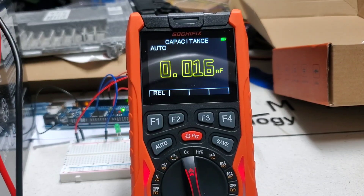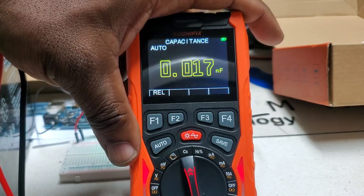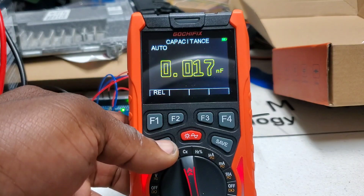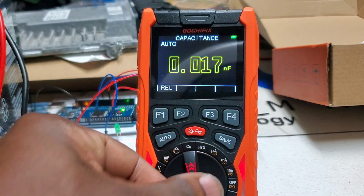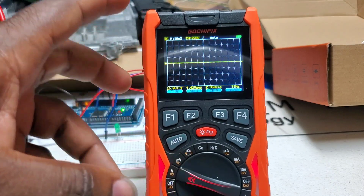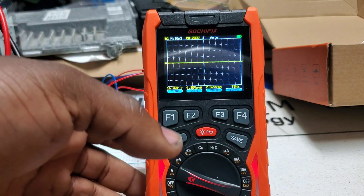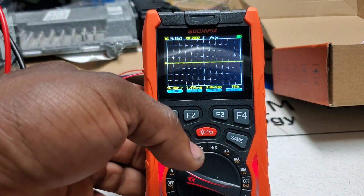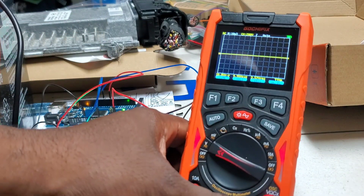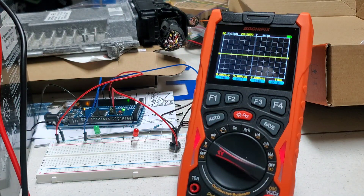That's going to wrap up the unboxing part of this review. I'm going to test it in the field and I'll probably have some videos on the automotive side of using this device. I really like it — it's pretty cool, I like the display. The only thing I noticed was the oscilloscope occasionally going off and having to go in and out, but I may have done something wrong since I didn't read the manual. Outside of that, everything looks good. It's compact, I like the case — just pull it out, go where I need to go. That's the Gotcha Fix three-in-one oscilloscope, multimeter, and waveform generator.